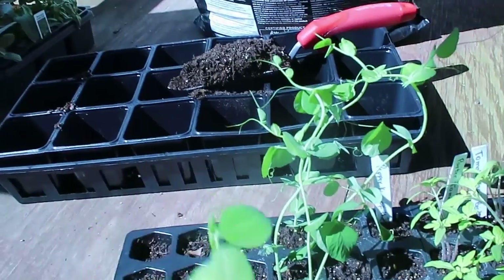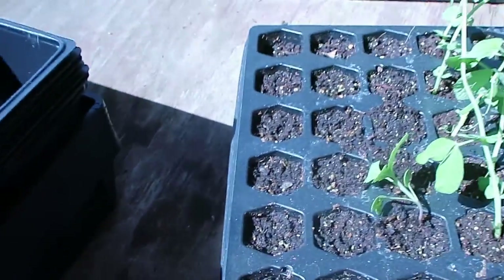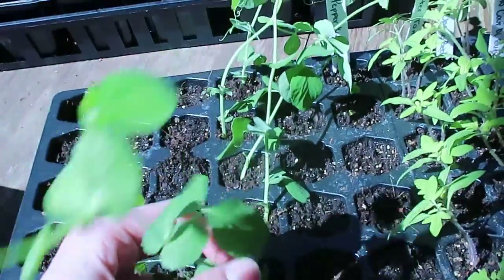We missed you guys and hopefully we can continue making our videos for you guys to see. So I'm gonna get every single plant from this little vase here and put it in this bigger vase over here.